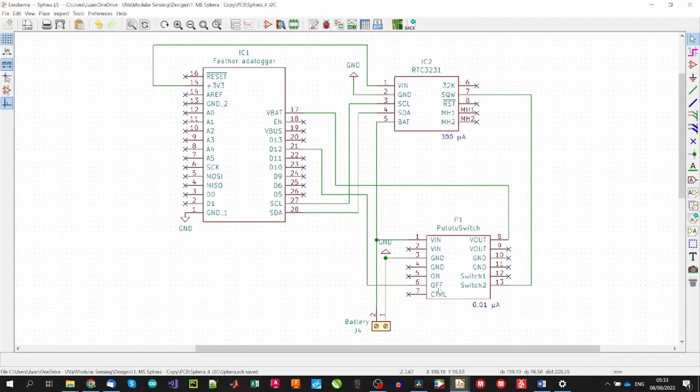With this setup, the alarm of the RTC will switch on the circuit, activating the microcontroller. After that, the microcontroller will clear the alarm of the RTC, execute the loop code — that is to say, our instructions — update the alarm, and finally switch off the circuit. When off, the circuit will only consume 0.3mA from the RTC, and the consumption from the power switch will be negligible.